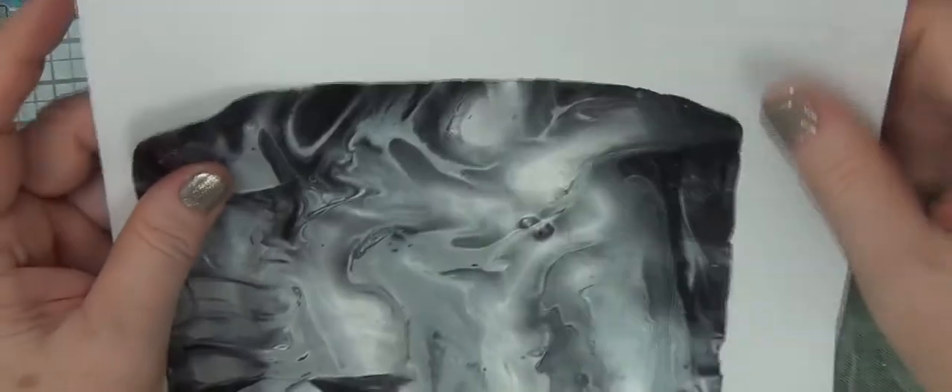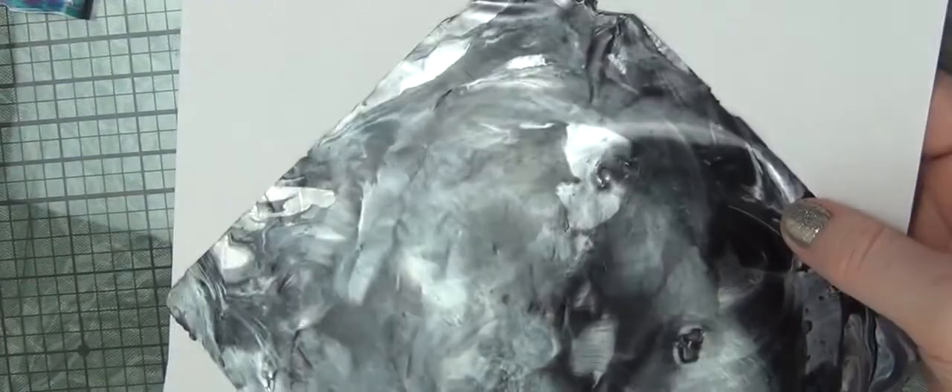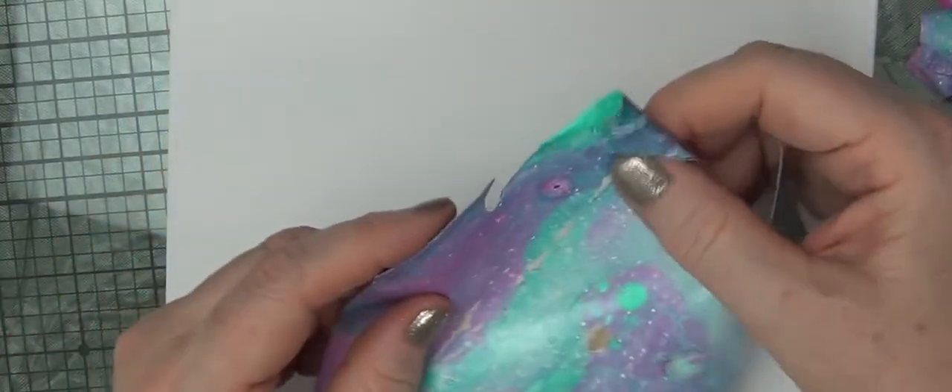So there we go. I love this — I can't wait to make some pendants with it. This is a piece of a pour that I was just trying to get off the glass until I started looking at it a little more closely. Ooh, save it!